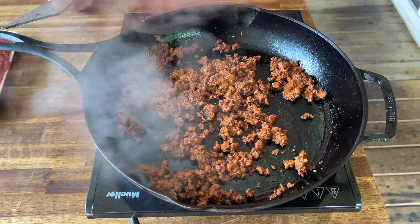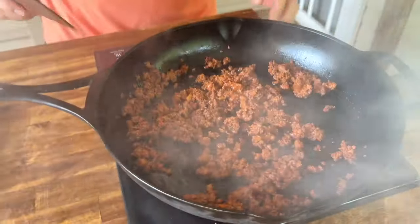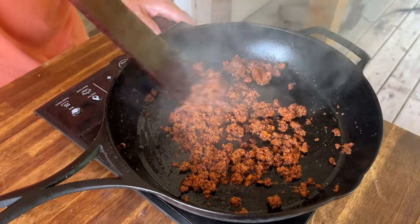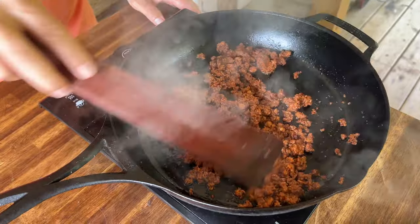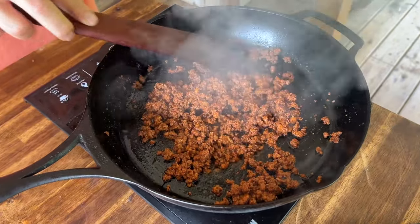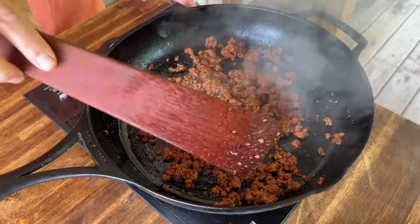I can already tell the chorizo's looking good. I know it's really cloudy, but there's not as much grease as what you would think. The sausage is staying together, so I'm just gonna let it kind of get that browning on the bottom. That's what I love about chorizo. Once that happens, we're just gonna add the ground beef.